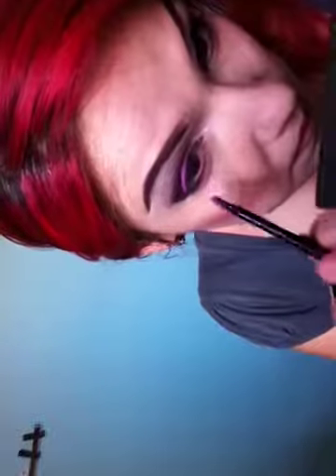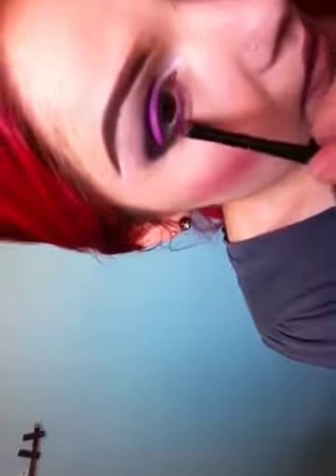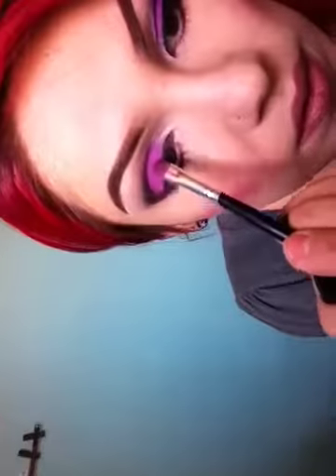Then with the detail brush going into the matte violet on the lower lash line, and then into the Ice Diamonds right in there. I'm going back in one more time just because I want it really intense, for photos.